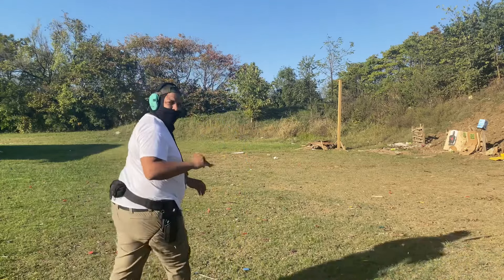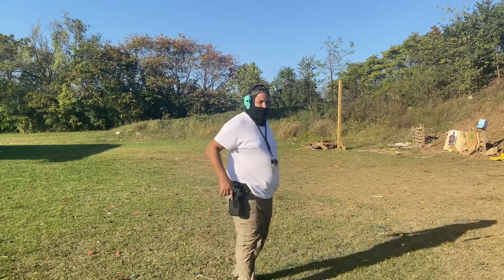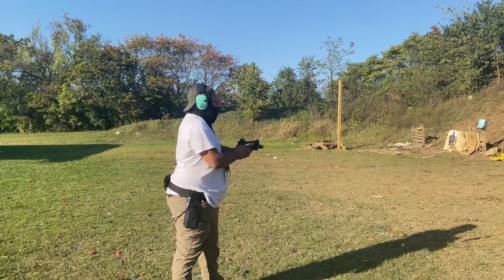Hopefully y'all can see this from a good angle. I'm gonna explain it a little bit in a different video, but stand by — I've got a little white target down there.